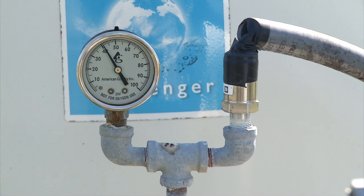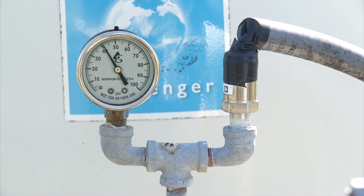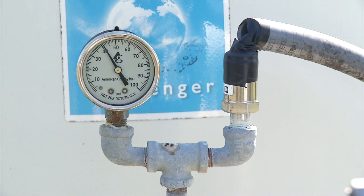We're looking at the pressure sensor and the pressure gauge. The pressure gauge just allows us to visually confirm that the pump is maintaining pressure at the value we've set at any given point in time, and the pressure sensor is what provides feedback to the variable frequency drive for controlling the pump.